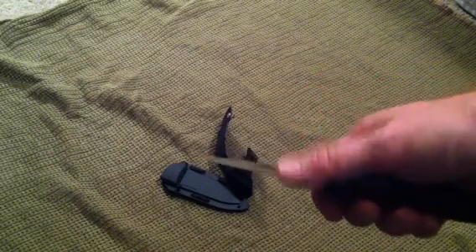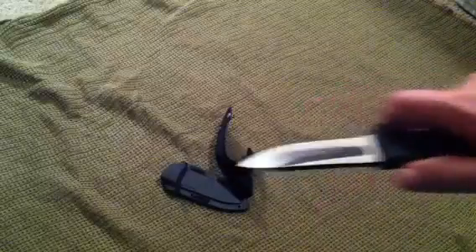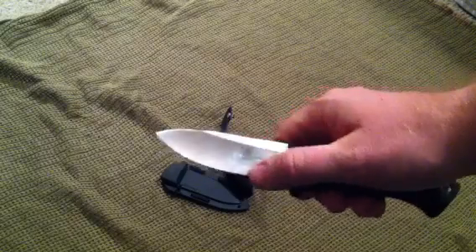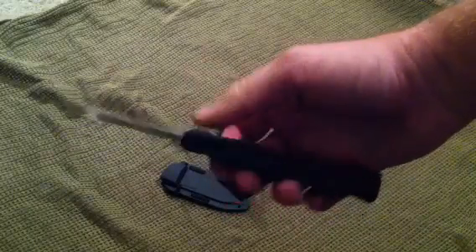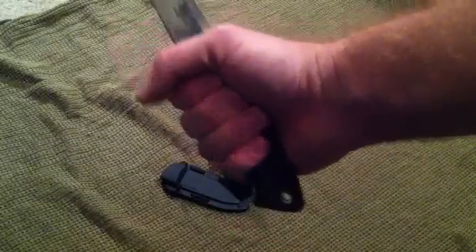I was a little leery of the hollow grind for more of a small bush knife or a tactical type of knife, but this is on me every day — I take it with me everywhere — and I have no complaints. The VG-1 steel is amazing, no rust, nothing like that. Great overall blade, full tang, very beefy.